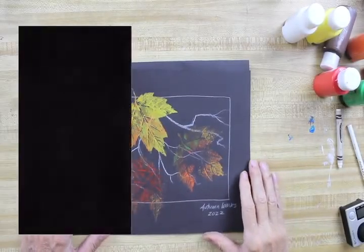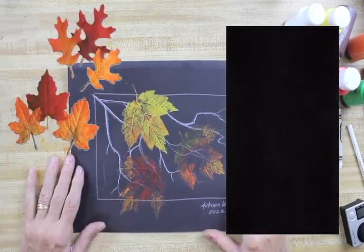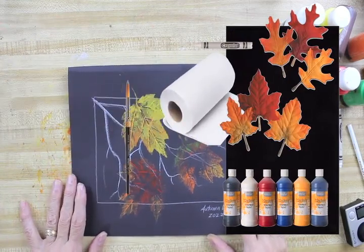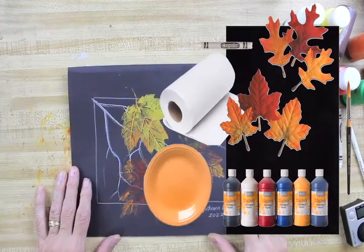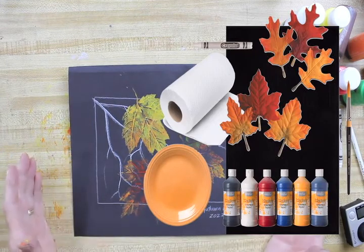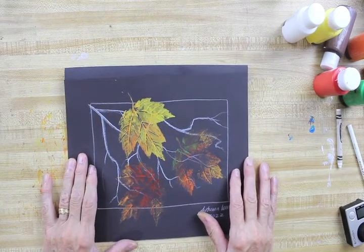For our project today, we're going to need some black construction paper, 9 by 12 — that's what I'm using — some leaves, tempera paint or acrylic paints, white crayon or colored pencil, some paper towels, a paintbrush, something to squirt paint on like a paper plate or a regular plate, and we are good to go.